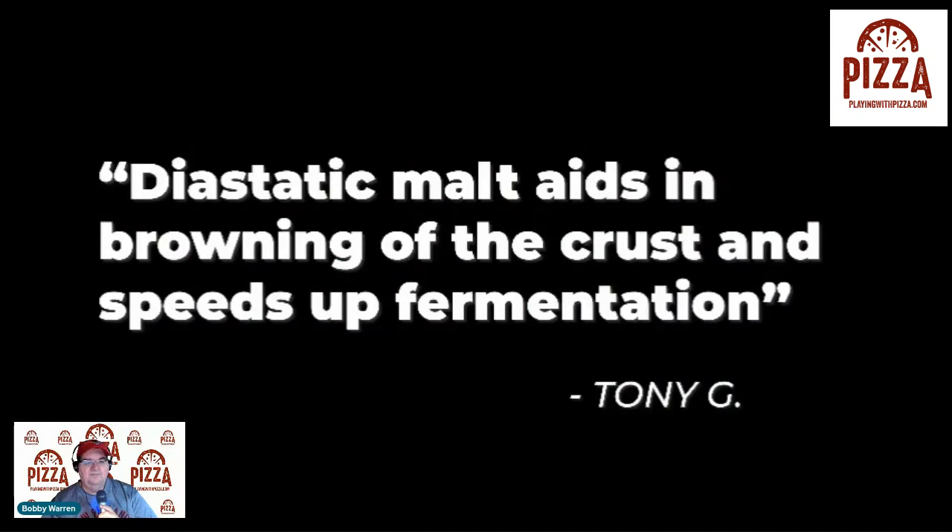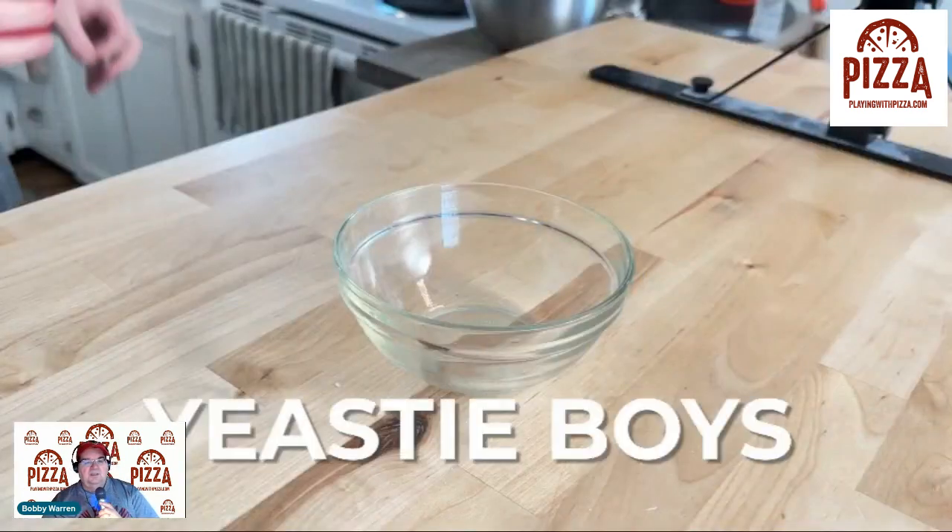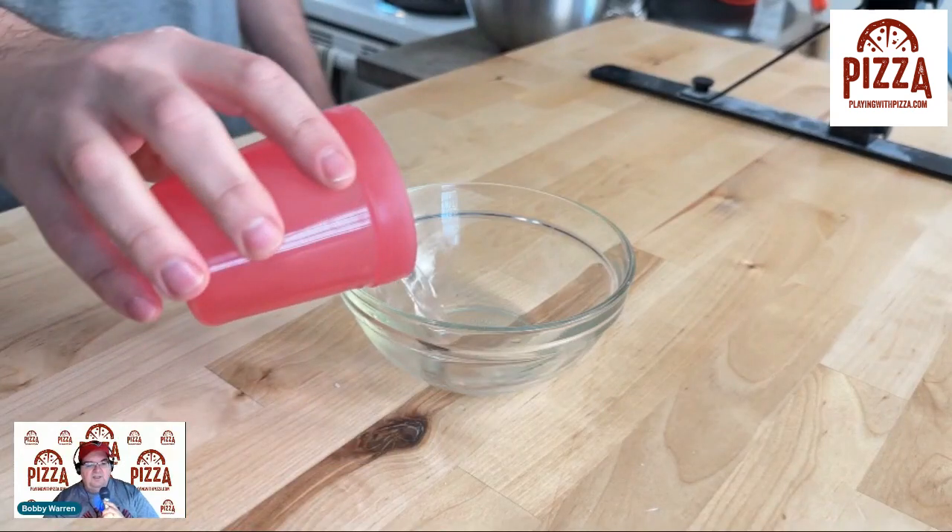According to Tony, the diastatic malt is the key to a good New York style pizza in your home oven — it aids in the browning of the crust and speeds up fermentation. Now here he has the dry ingredients in the bowl first. I was watching a video with Tom Lehman, the Dough Doctor, and he recommends putting the water and those ingredients in first, then adding your dough — leaving the salt out, doing an autolyse, then adding salt and oil later. But let's continue on.